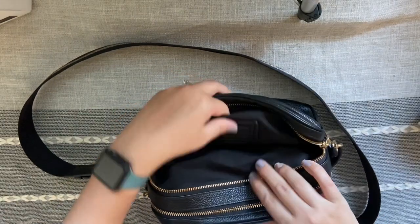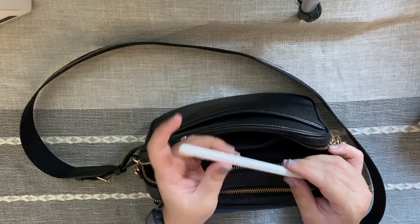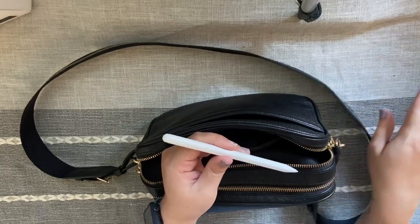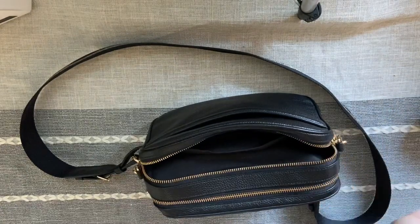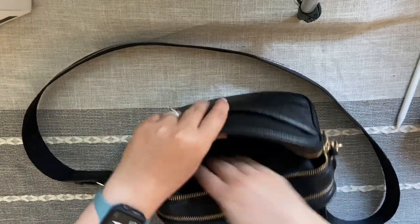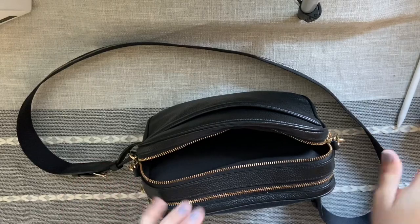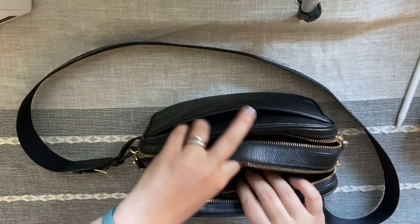Down here in the back slip pocket I just keep my Apple Pencil dupe, which I also cover in the same video as my keyboard case review. I've had these items for a while and I love them. That's pretty much all the organization stuff — planner and iPad — in the back pocket.